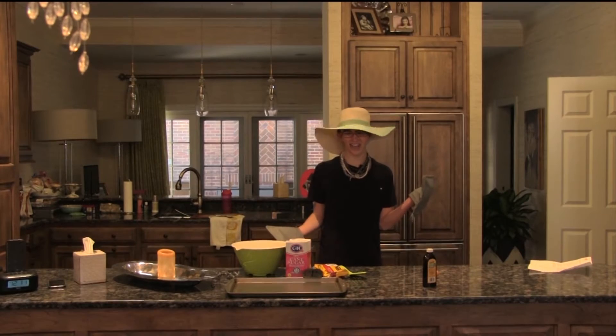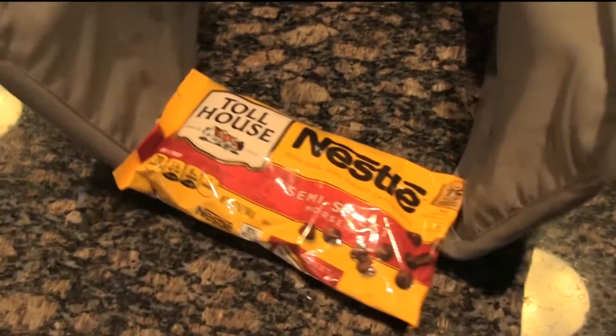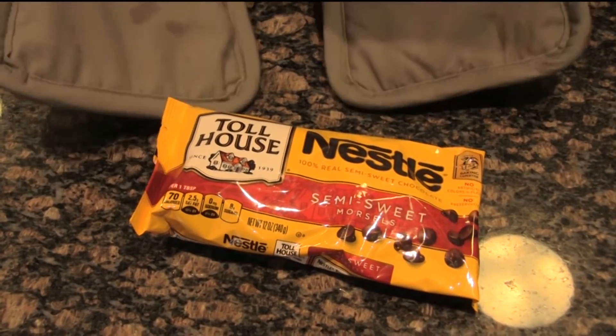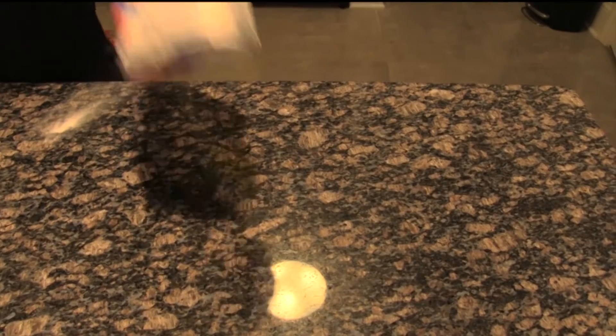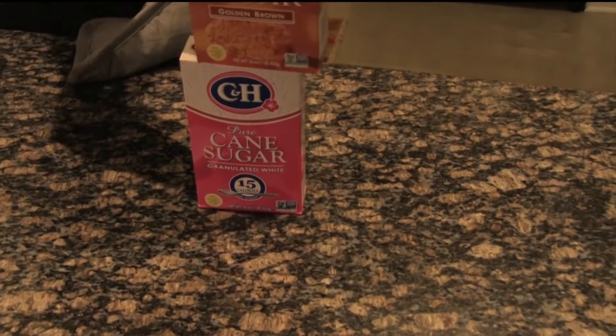Hello, I'm back! Vanilla. My friends down at Nestle provided us with these golden chocolate chips. One egg. And we got a little flour. The classic Land O'Lakes butter. Sugar. More sugar.